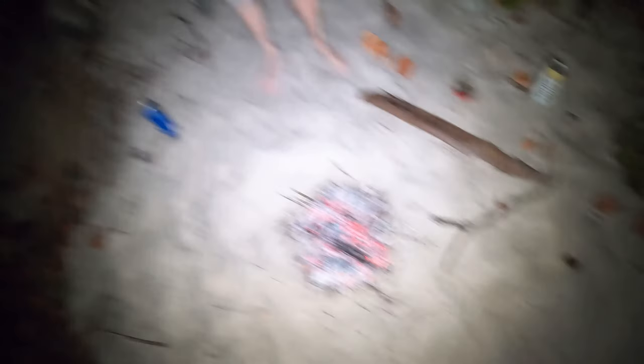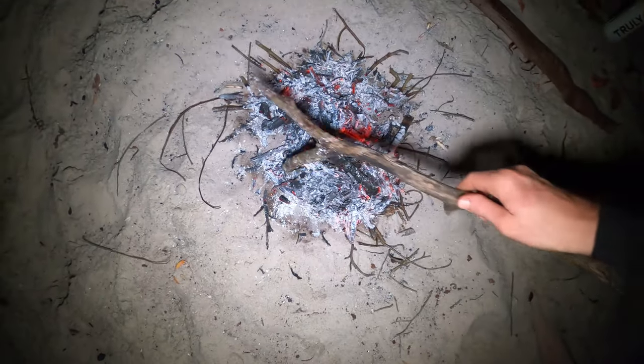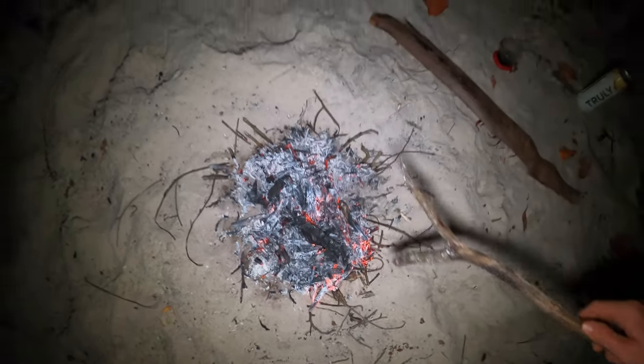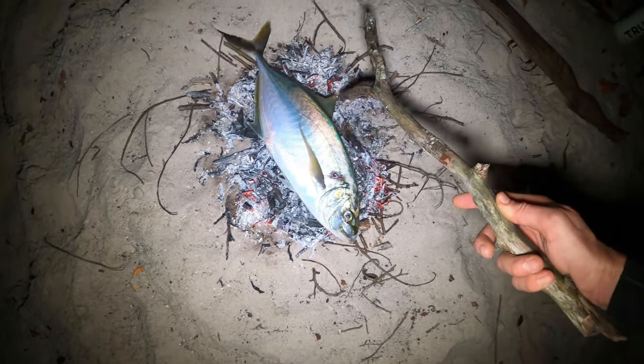The coals are ready. The goal is to get the coal bed about the size of the fish — I want to elongate it a little bit, then once the fish is on there we can push the coals up against it. Just throw the fish right on there. That is a massive barjack. Push all the coals along the edge of it — these coals will stay hot under it and just keep sizzling and cooking. After a little bit I'll flip the fish using some sticks. You can't really overcook it — everything stays intact and it just steams inside unless you break the skin.